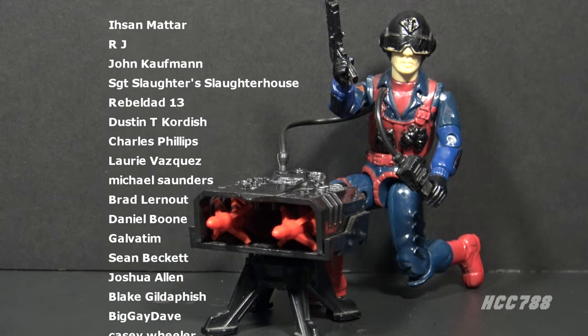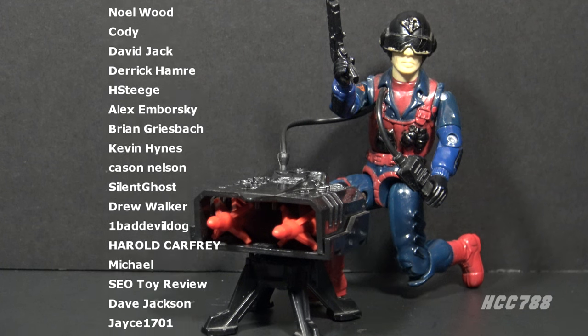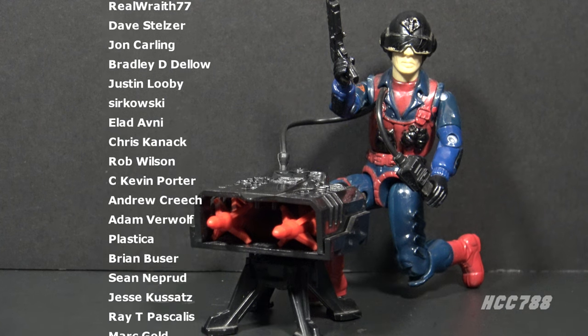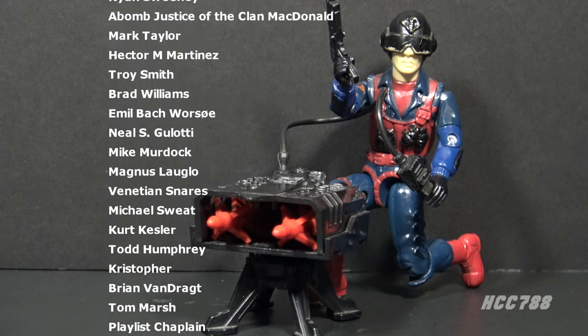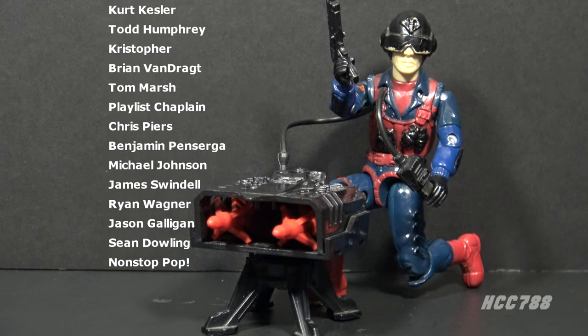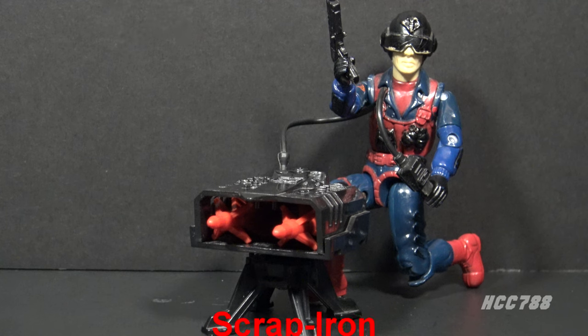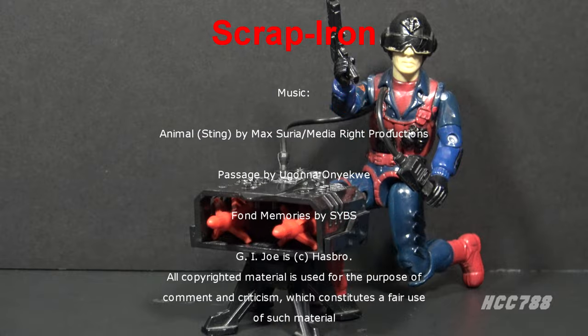I have been redoing some of my older reviews lately and this is definitely one that needs to be redone. Please give this video a thumbs up and subscribe to the YouTube channel for full vintage GI Joe toy reviews. I have a huge back catalog of GI Joe reviews — please check those out. I am on social media on Facebook and Twitter, and I have a website at hcc788.com. Support the channel on Patreon so I can continue doing these reviews. I will see you next time, and until then, remember — only GI Joe is GI Joe.